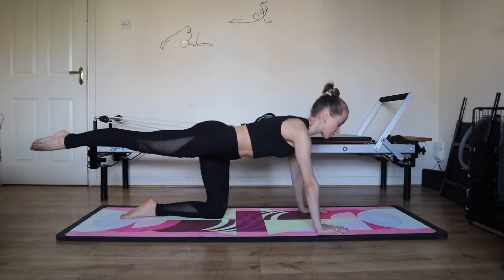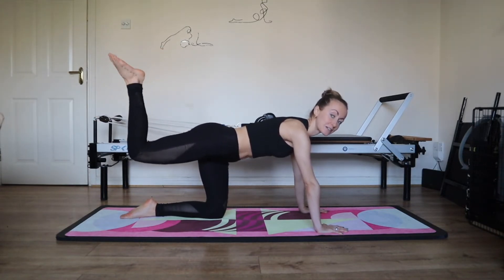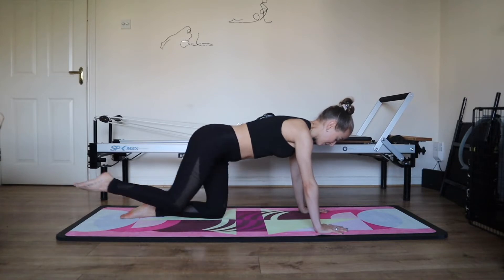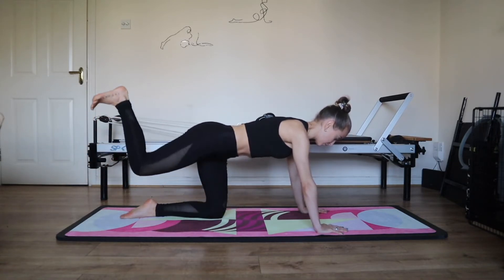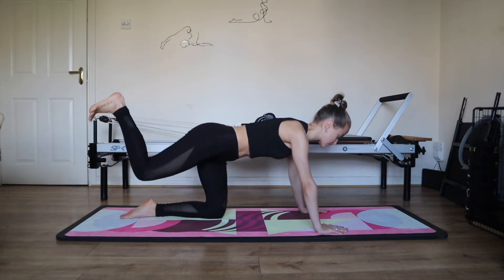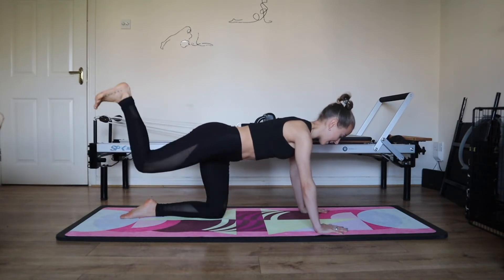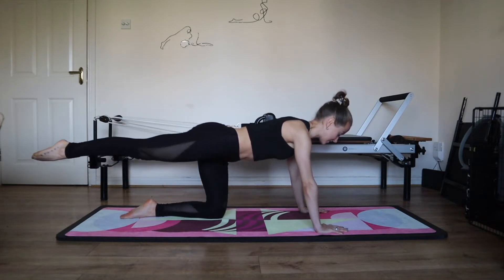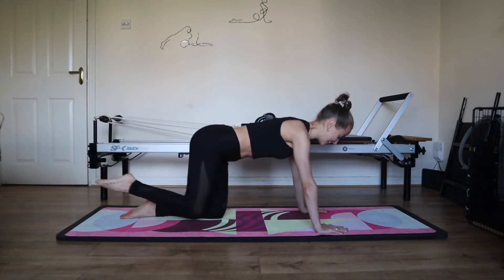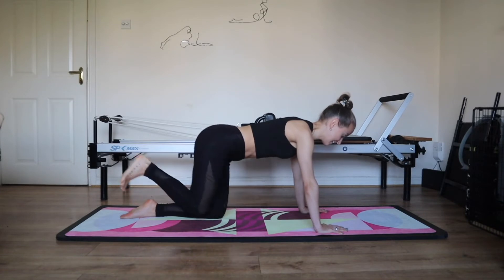Inhale, bend the knee in. Exhale to stretch — feel that sense of length. Inhale, bend the knee in. Exhale to donkey kick without moving the pelvis. Scoop your belly, knit the ribs. Inhale, leg in. Exhale, straight back. Inhale, knee in. Exhale, donkey kick. Use your abs. Inhale, exhale. Zip up through the center. Inhale the side of the ribs. Exhale, scoop through the center as you donkey kick. Breathe in and out, reach through the ankle. Inhale and exhale. Three more rounds. Inhale, exhale, stretch. Inhale, exhale, donkey kick. Two more rounds. Breathe in and out, use your abs. Inhale and exhale. Inhale and exhale, reach through the ankle. One more round. Breathe in and out. Breathe in and out.